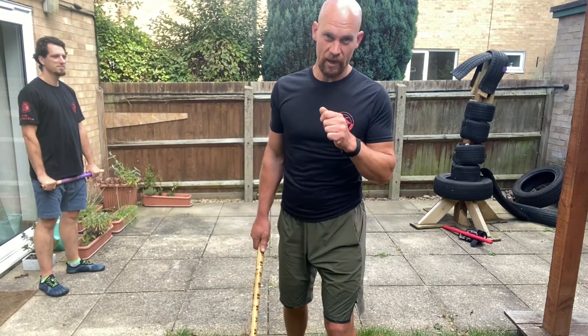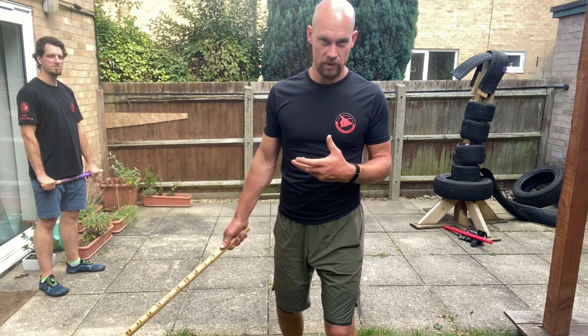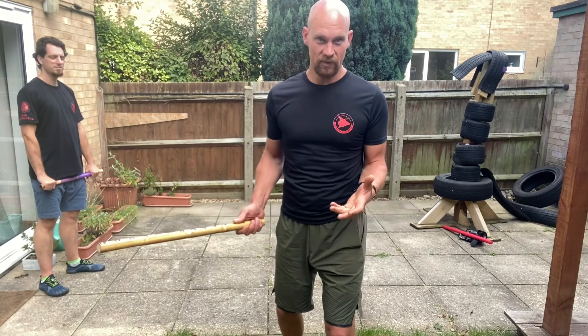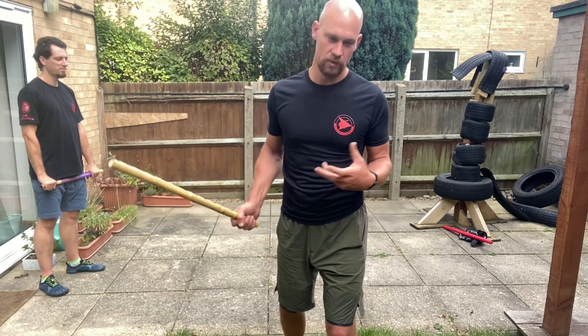In answer to the question about disarming a knife, disarming a gun, disarming a stick — what systems do and what they don't — this is the Eskrima Concepts version of that, if faced with one of those weapons.